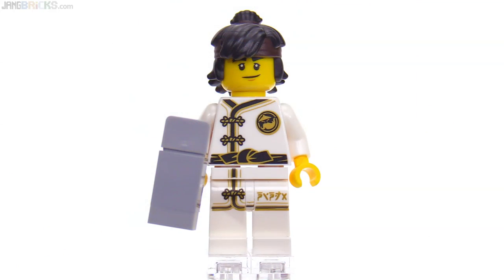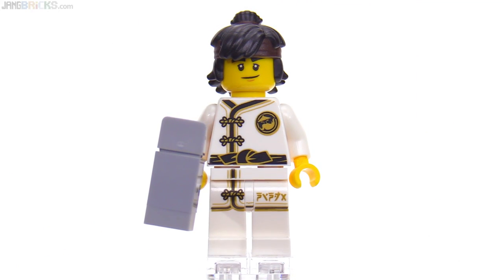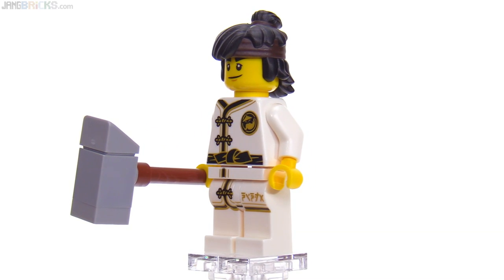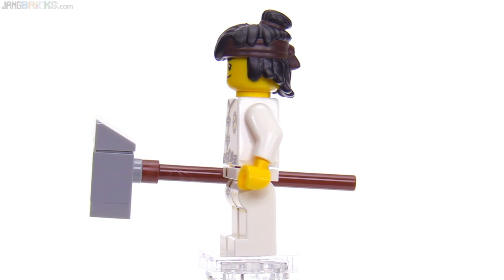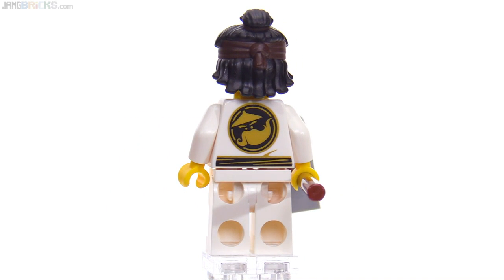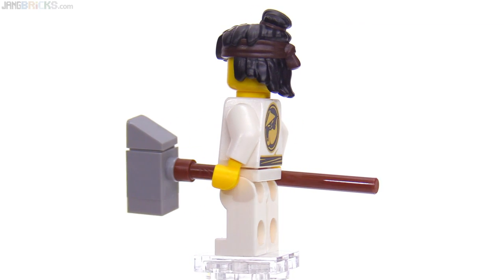It's Cole. What have the mad, mad people behind the Lego Ninjago movie done to your hair? Just why?